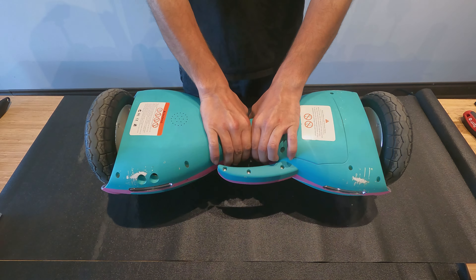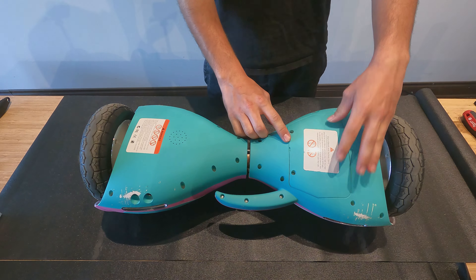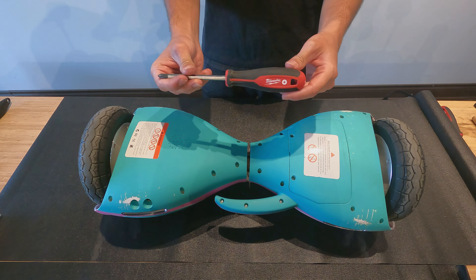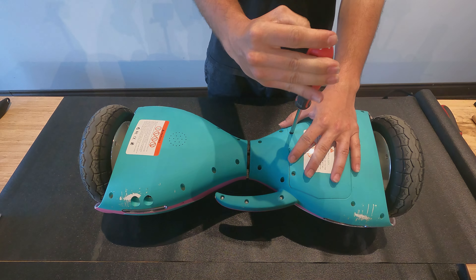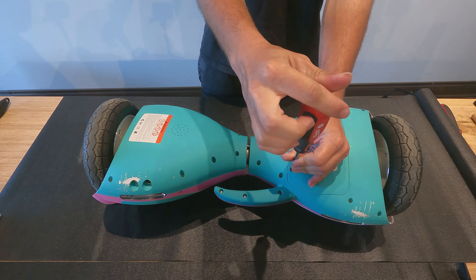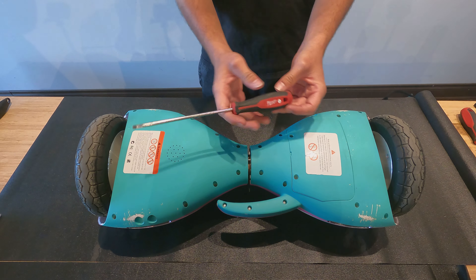Turn it on its back. Use a Phillips screwdriver to take out these two screws. This Tesla is different from other hoverboards because you do not need to fully remove the back cover to access the battery compartment. Use a flat head screwdriver to pop open the battery cover.